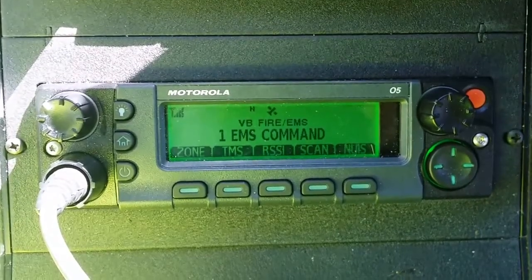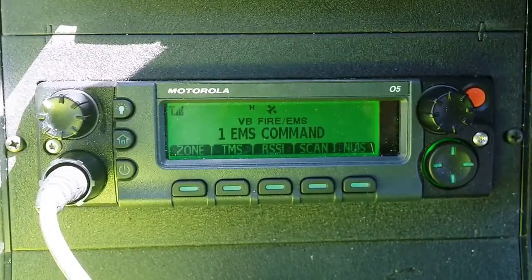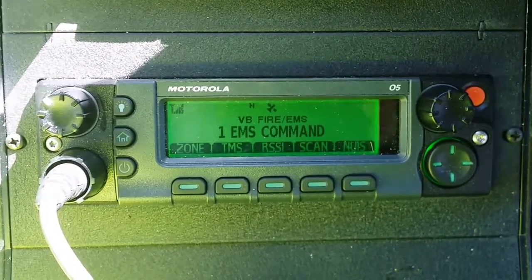The APEX 7500 mobile radio operates very similar to the APEX 6000 portable radio. You'll notice the soft keys are exactly the same.